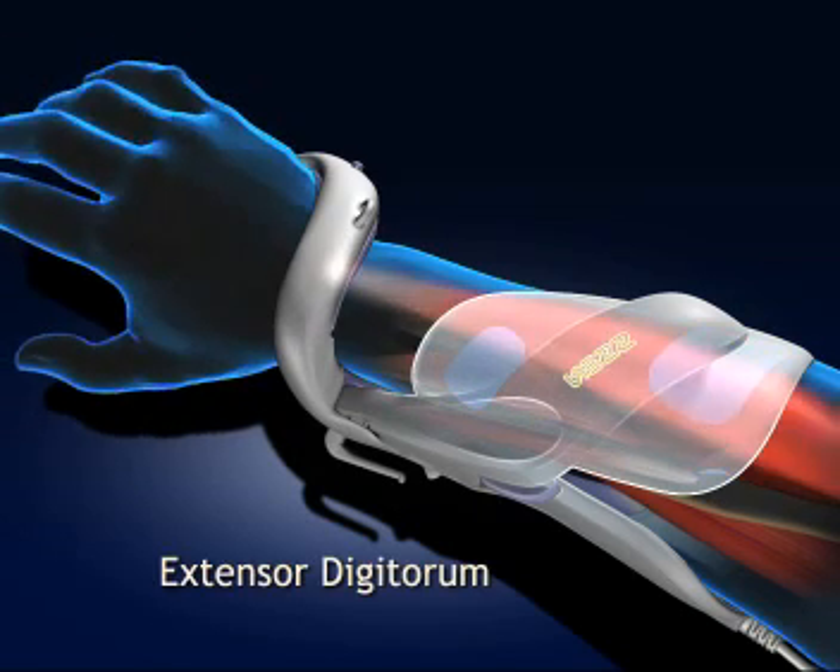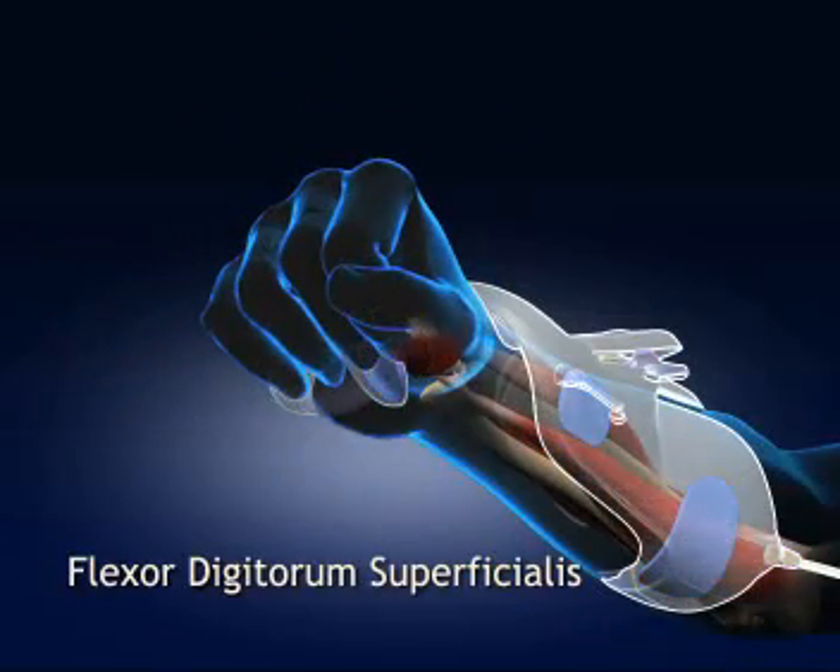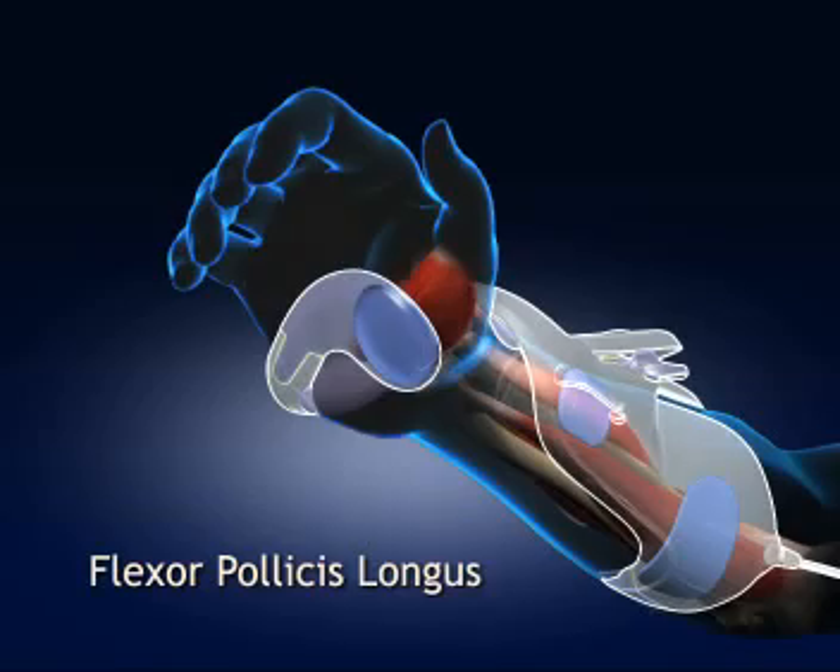The five muscle groups activated are: the extensor digitorum, extensor pollicis brevis, flexor digitorum superficialis, flexor pollicis longus, and the thenar group.